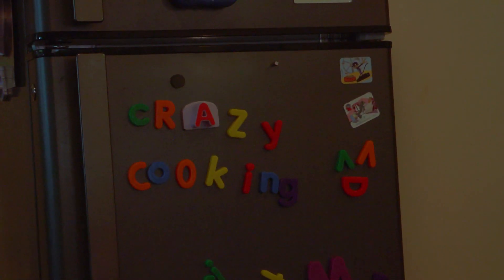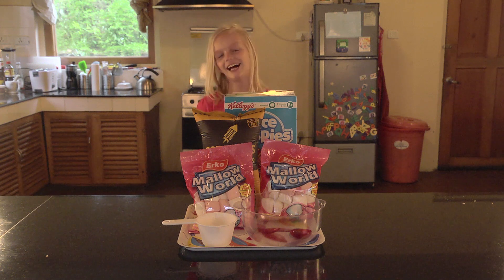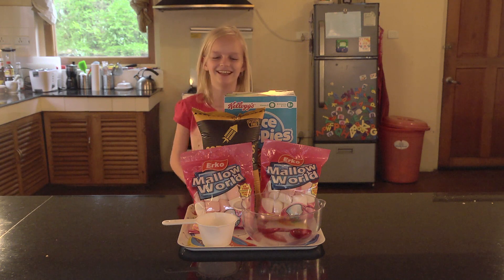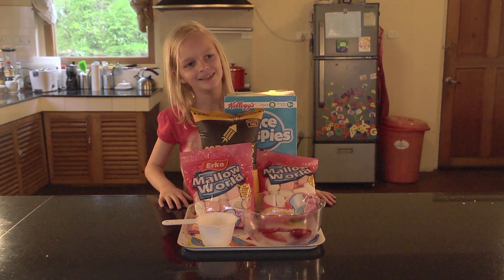Crazy Cooking with Annika. Hey guys, it's Annika. Welcome to Crazy Cooking. Today we're going to make nacho rice crispy treats. Let's get started.